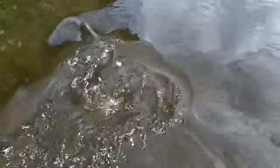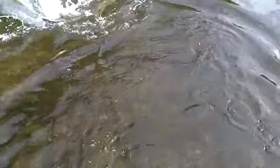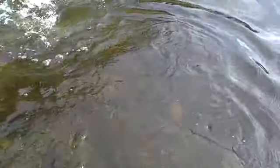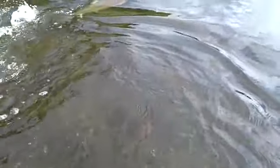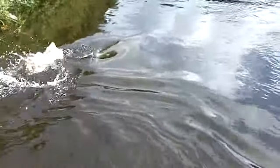It is a pity that the full fight couldn't have been fully videoed, due to the fact that there were some great jumps and screaming runs. As you can see, even one push of its tail kicks out a lot of water.